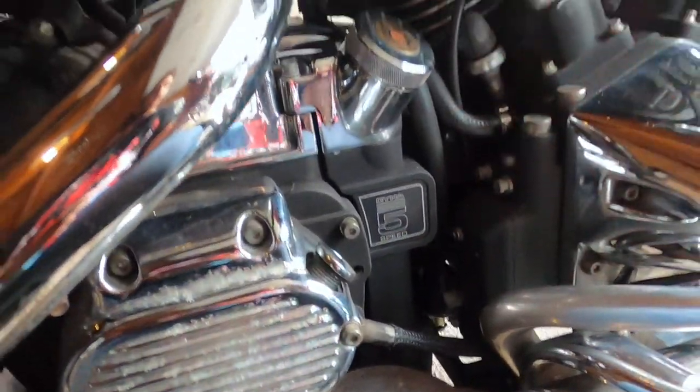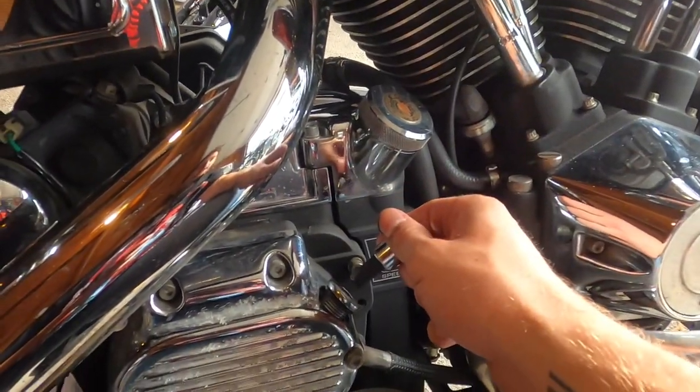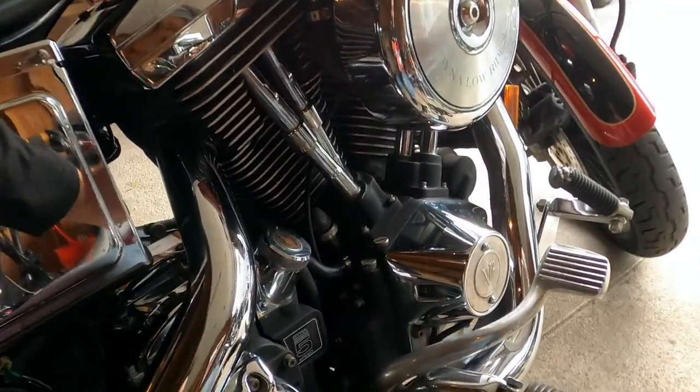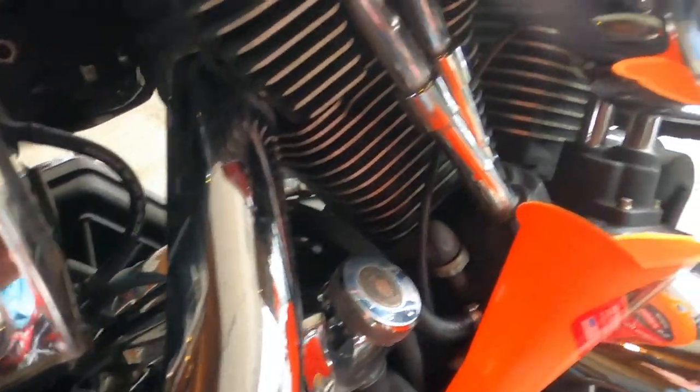First we're gonna undo this here with a 3/8 hex, grab our funnel, and pour in the trans fluid. All right, don't lose this - that looks important. I'll put that in there real quick.